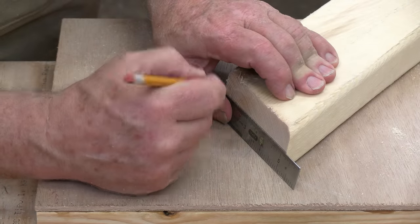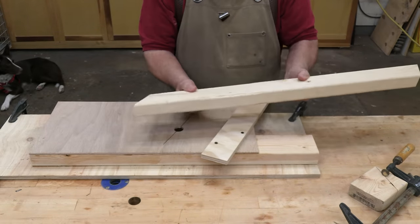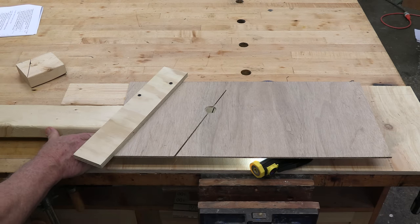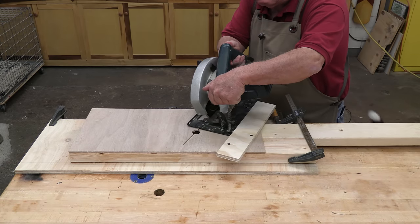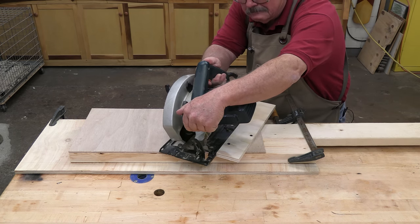Mark the ends, dividing them in half. Turn the board 180 degrees end for end, and line the mark on the end with the kerf in the two by four spacer that holds the table above the base. This is a little difficult to see because you have to look under the table. A flashlight may help. Cut the miters again, splitting the marks to make the double bevels.